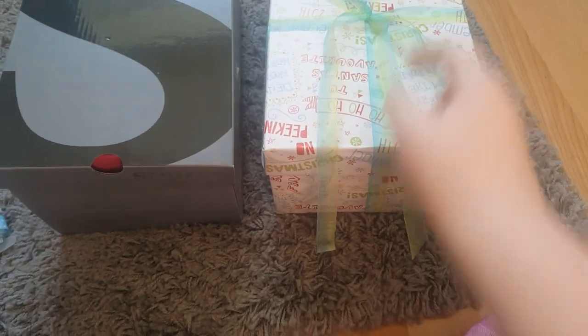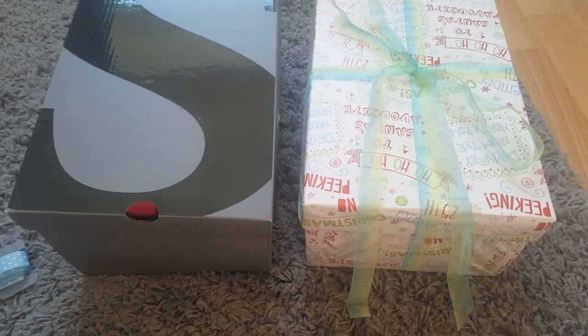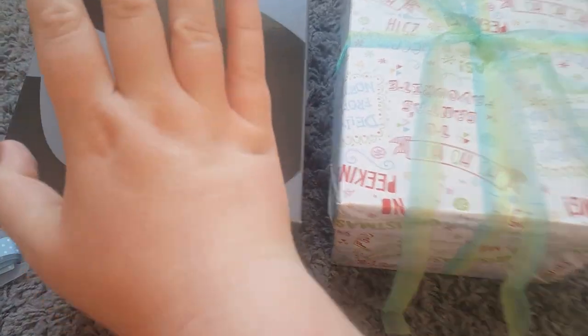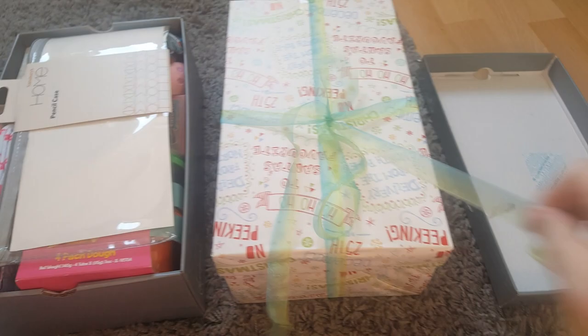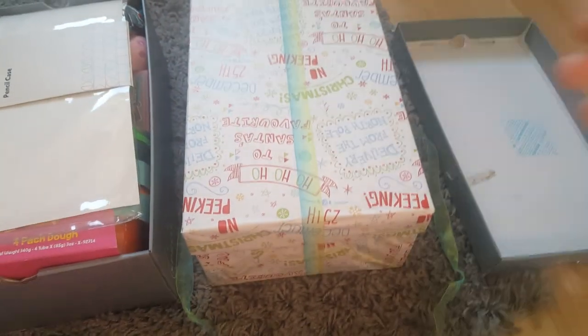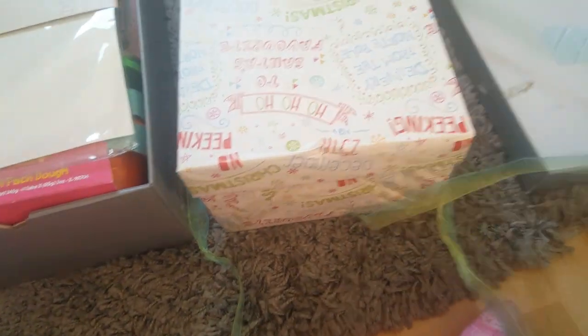As I said last year, ribbons and elastic bands go inside the box and then they tape it. Here's inside this shoebox first, and I'll undo this one too.